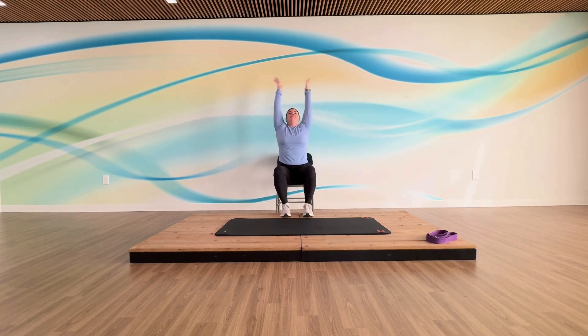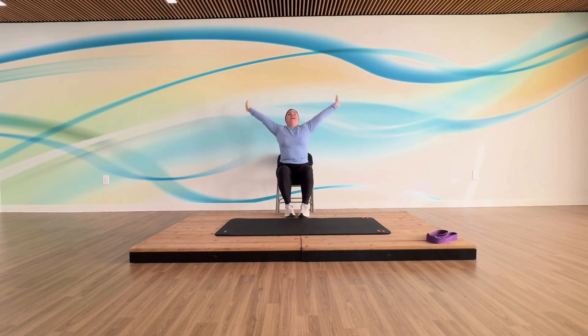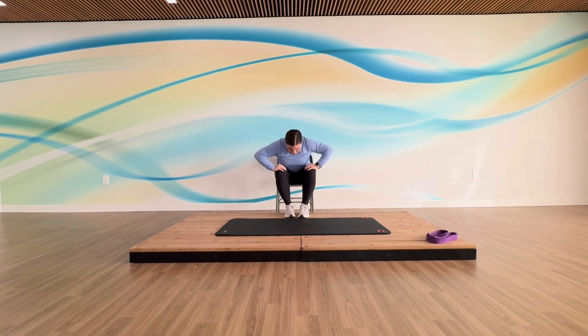A deep breath in again, and down. Two more times with this. And last one — this time you're going to bring your hands all the way down to your knees, and we're just breathing through each motion.